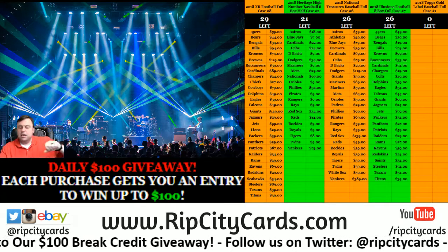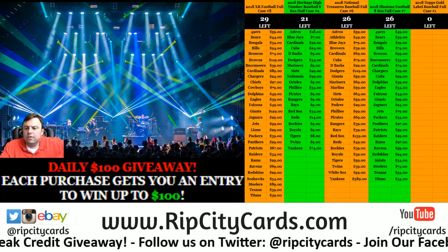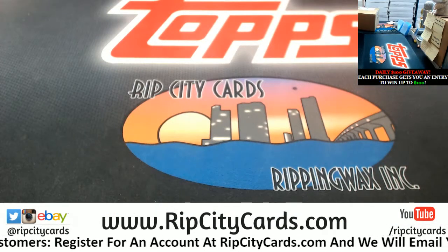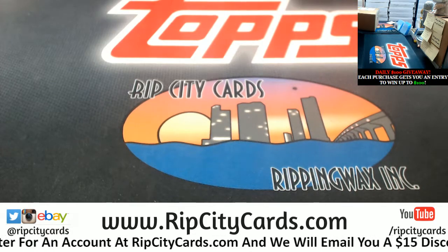Hey everybody! Carter Basics is with you, welcome. We're going to do the gold label half case number one, eBay style, right now. Come over this way and get my blade.